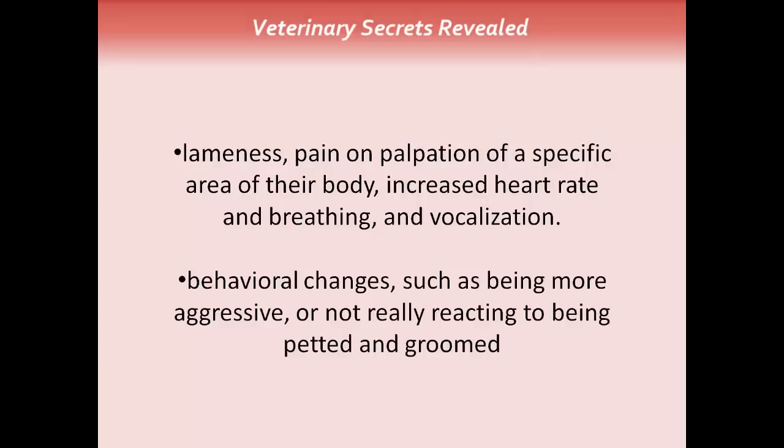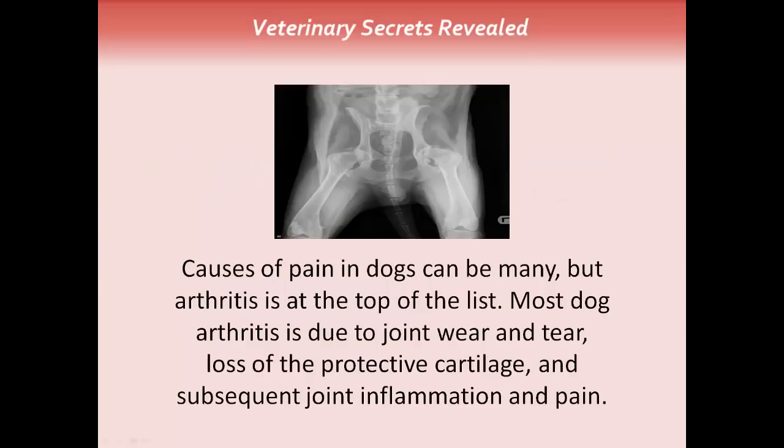There can be behavioral changes, such as being more aggressive, or the opposite — just not really reacting to being petted or groomed. The causes of pain in dogs can be many, but arthritis is at the top of the list. Most dog arthritis is due to joint wear and tear, the loss of protective cartilage, and subsequent joint inflammation and pain, and this can be seen in this x-ray where this dog has hip dysplasia.